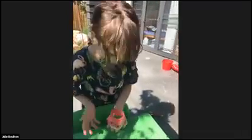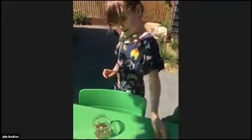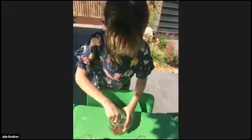Another jar was made by Zoe's sister and it works as a little lolly or money jar.